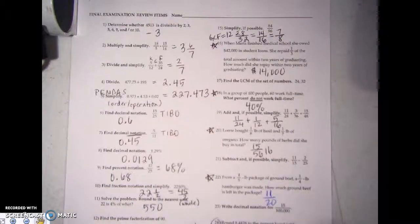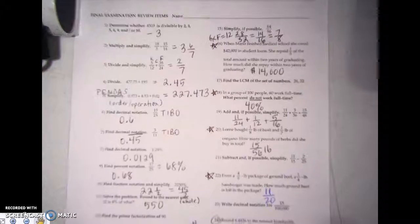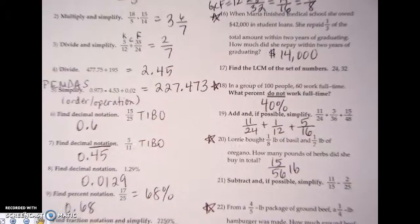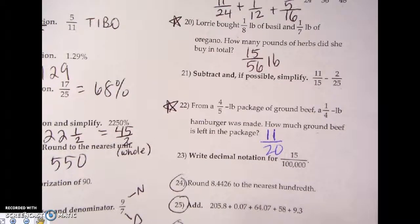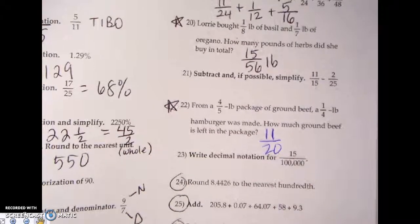Alright guys, I know the last video got cut off, but for number 22 the answer was 11 over 20. Remember, it said from a four-fifths pound package of ground beef a one-fourth pound hamburger was made from that, so we wanted to do subtraction and you should get 11 over 20.